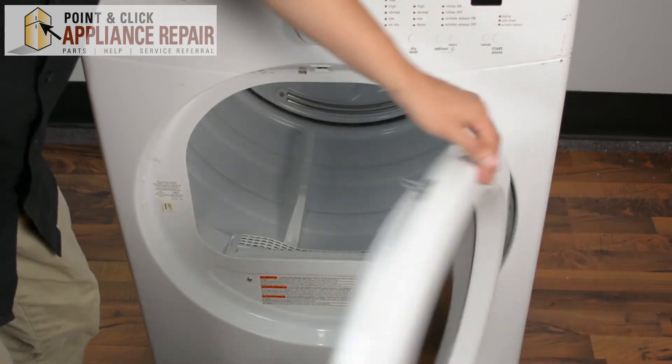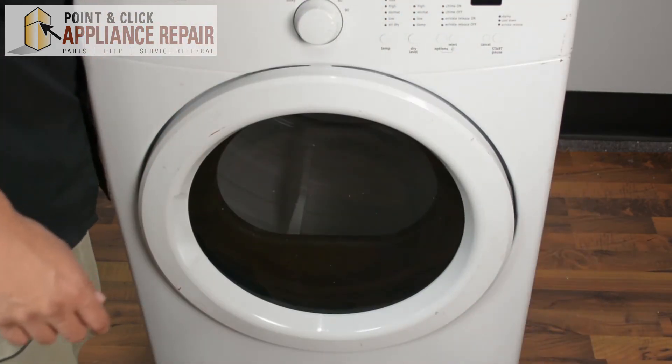Then you can close your door, and your repair is complete. Finally, don't forget to plug in your appliance.